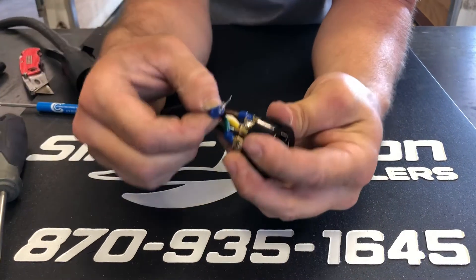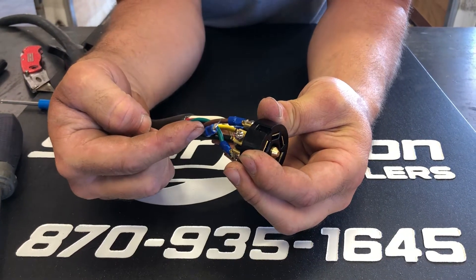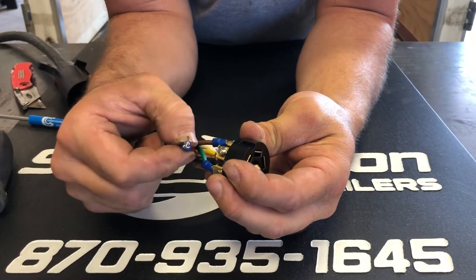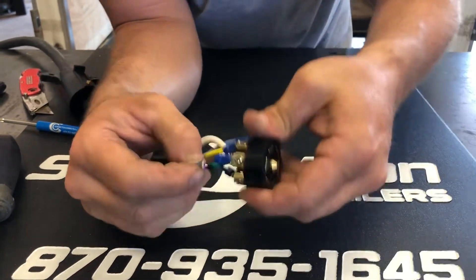Your auxiliary or power wire — for charging your battery on your dump trailer, tilt trailer, or big deck trailers — you can use your red wire for that. It's always going to be on the top right side.